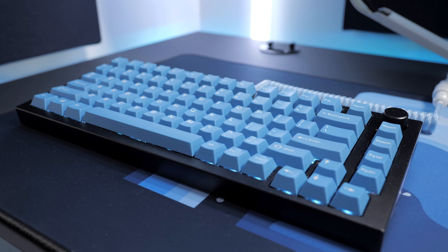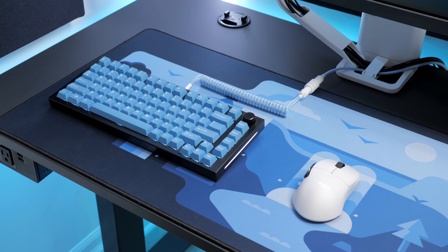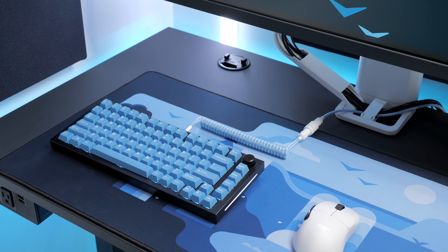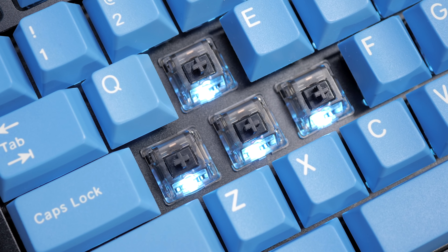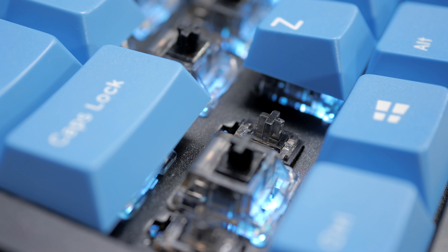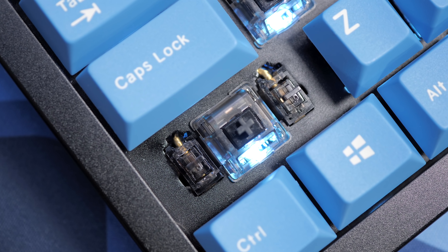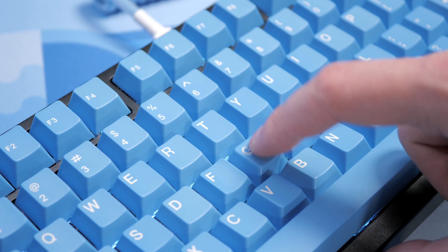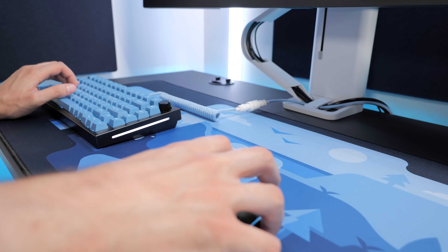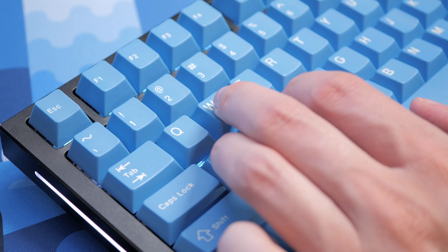Now to my gaming mechanical keyboard — the GMMK Pro, which I've been daily driving for gaming since I reviewed it. I changed my initial build a bit and it's now rocking Durock L7 switches that I lubed and filmed, as well as Durock V2 stabilizers. I'm usually tactile gang, but this switch and stab combo feels so good. Tactiles feel better for typing for me, but given that this is a keyboard I use for gaming, linears feel just right for that.